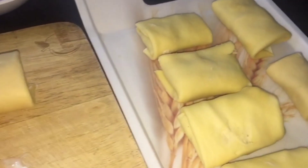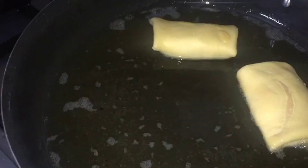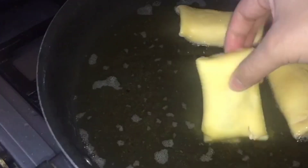You can cook these two ways — shallow fry or deep fry. I would recommend shallow frying. You can choose your preference, but deep frying is also an option.